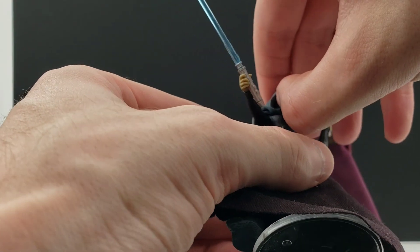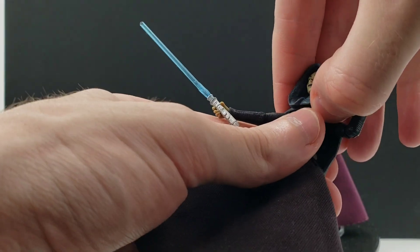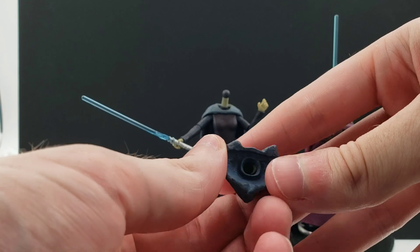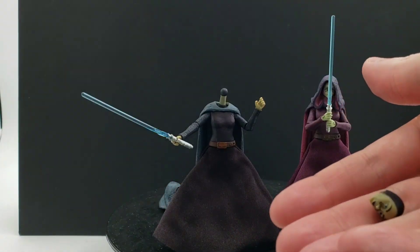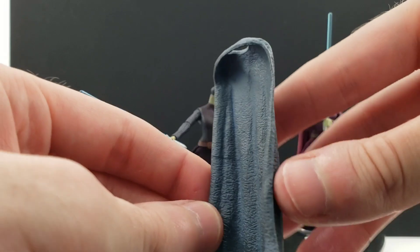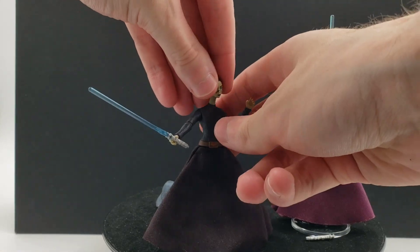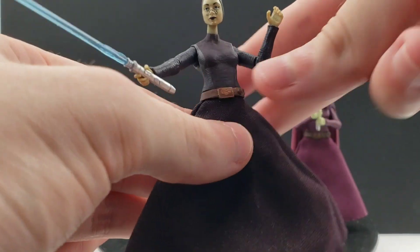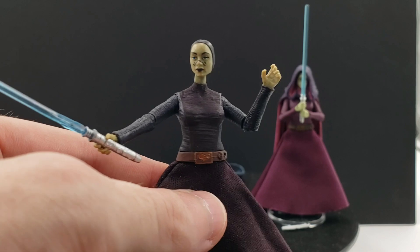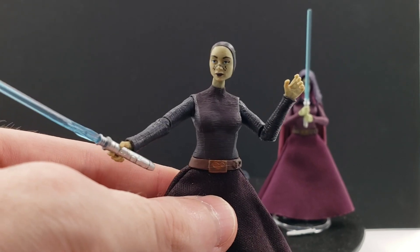Let's try the head swap — I've actually never done it before. You pop the head off and it goes underneath the hood. Then the cape is actually a separate accessory, and it slides into place. Then if you wanted to, you could have her looking like this without the hood, which we do see in the Clone Wars series every now and then. It has a little bit of a draft neck but it's not too bad — it's a unique look for her, with the head wrap around her.